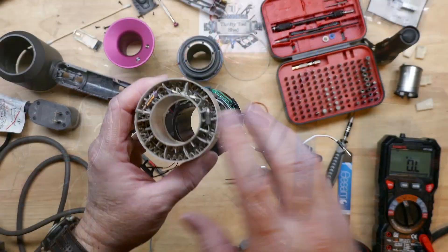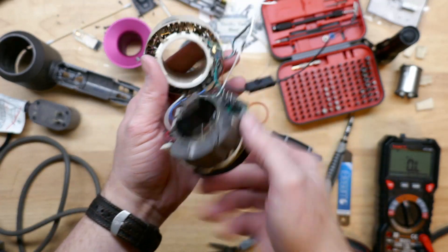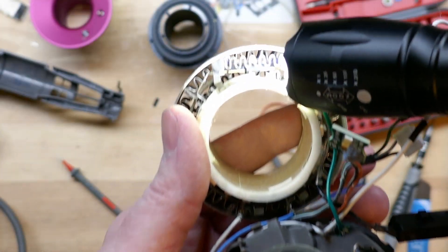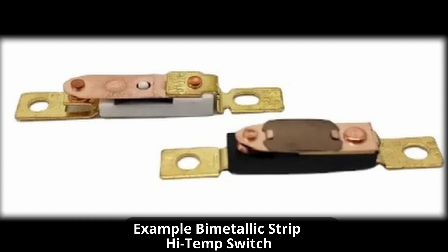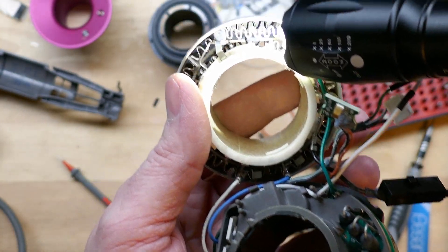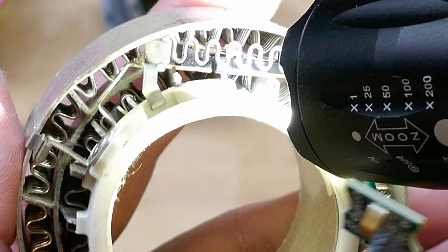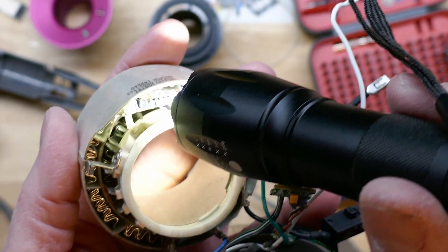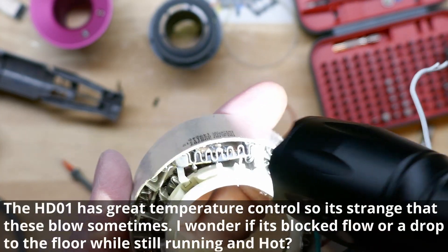The heating element looks in good shape with no discoloration. This is the bi-metallic strip I was talking about — you can barely see it, but that's what it is. It breaks the contact if it heats up to a certain limit. That did not stop the thermal fuses from blowing on this one. Since all the heating element looks in really good shape with nothing overheated or discolored, it's possible the unit got set down on its face while running and overheated right at that thermal fuse.